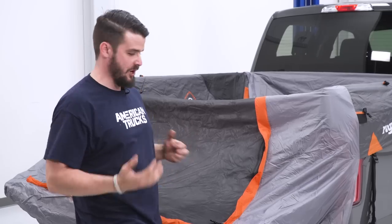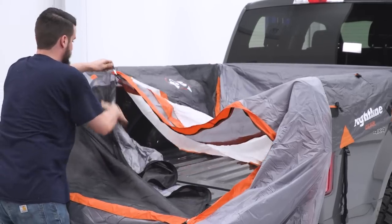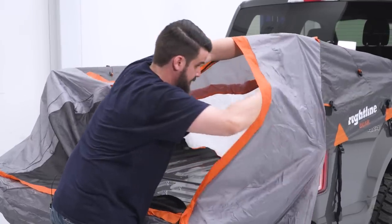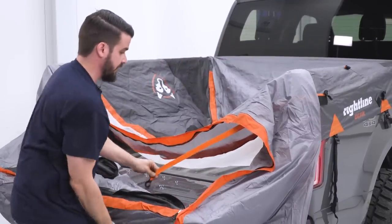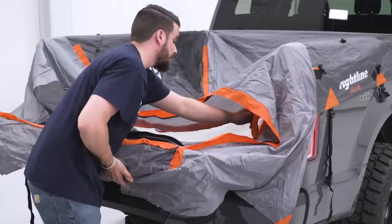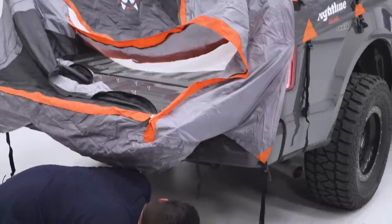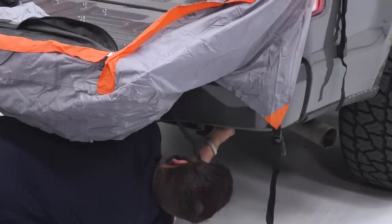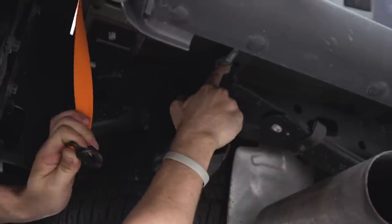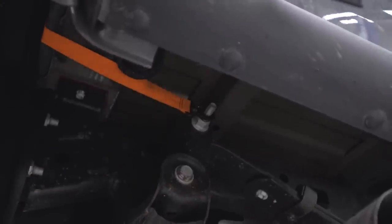Next, we're going to attach our rear-most strap. We'll need to unzip our tent entrance, then take this yellow strap and gently lift up on our tailgate to drop it behind us and the rear bumper. Go on the outside of the hinge — just like that — and you'll see it fall through right here. We're gonna attach that to the bolt that secures our leaf spring. This long bolt — we just slip the eye right over. Do that on both sides.